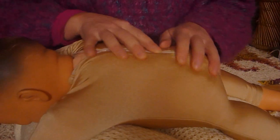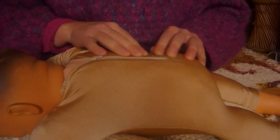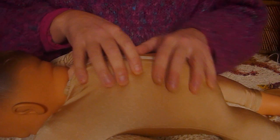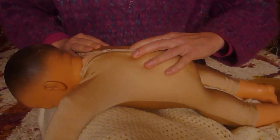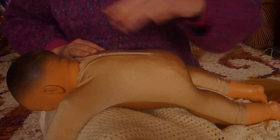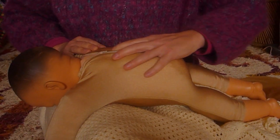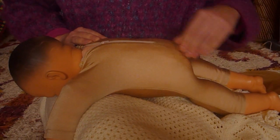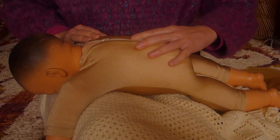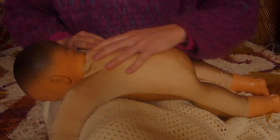You can change the pace of the massage, making it faster or slower. The last stroke is called combing — we're going to comb down the baby's back. Your hands are slightly splayed and stroking down with nice firm strokes, getting a little bit lighter towards the end. Babies love this one.